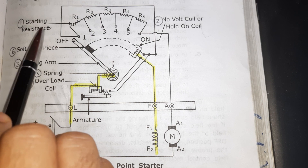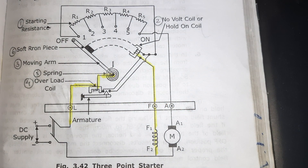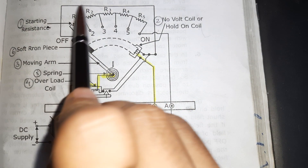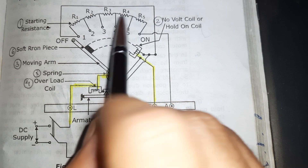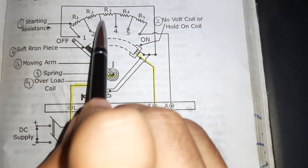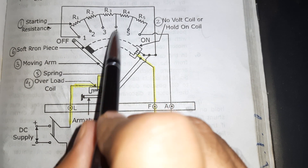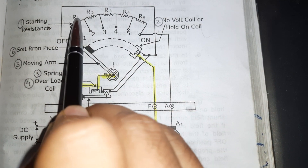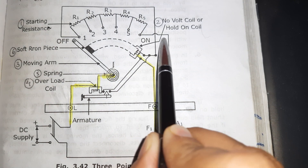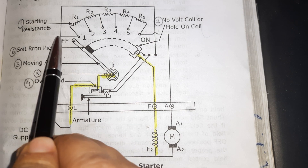The first part is starting resistance — these are the resistances R1, R2, R3, R4, and R5. The starter consists of several sections of starting resistance, and all the tapping points are connected to a number of studs. The main function of this resistance is to limit the starting current of the motor. These starting resistances are connected in series with the armature, so the starting current value can be reduced by using this resistance.